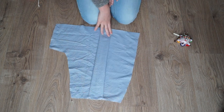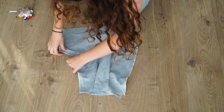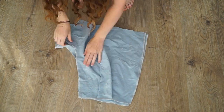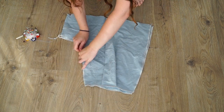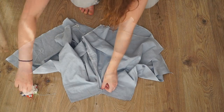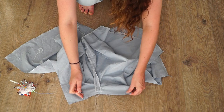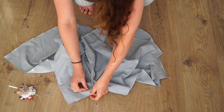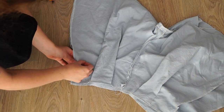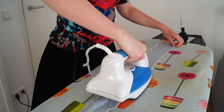I finished all the seams with the serger. I placed the two halves of the shorts together right sides together and pinned along the crotch, then sewed — I did this for both the back and the front. I placed the back and the front right sides together and sewed the part where the crotch wasn't closed up yet, then I sewed the right side together but not the left side because I want a zipper in the left side.